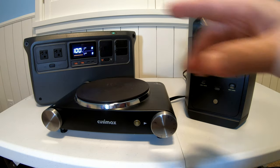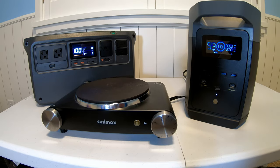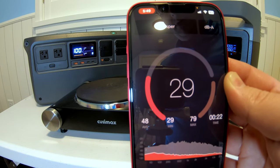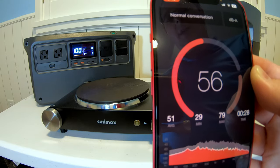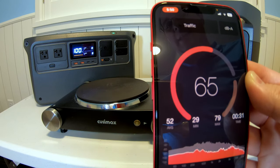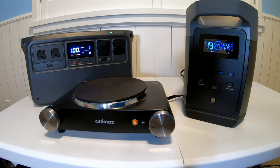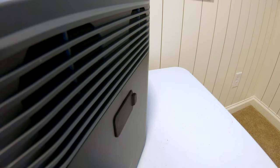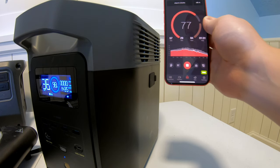We're going to be load testing both inverters momentarily, but first let me show you something very interesting between the two power stations. The ambient room threshold is about 29 to 30 decibels. With me talking, we jump up into the high 60s and 70s. Hitting the EcoFlow Delta II with 1,435 watts, it's recording right at 65 decibels with the hot plate running.